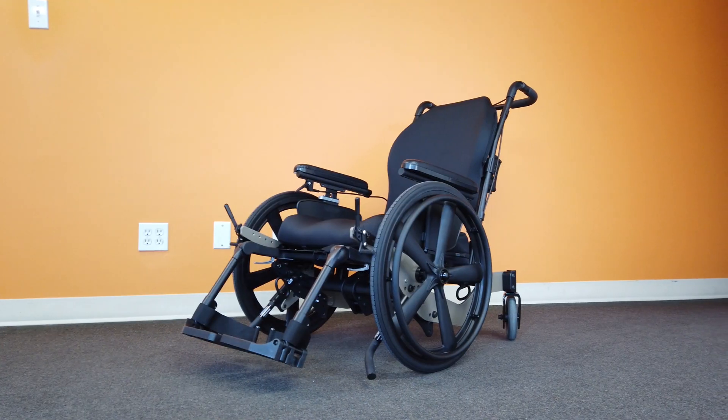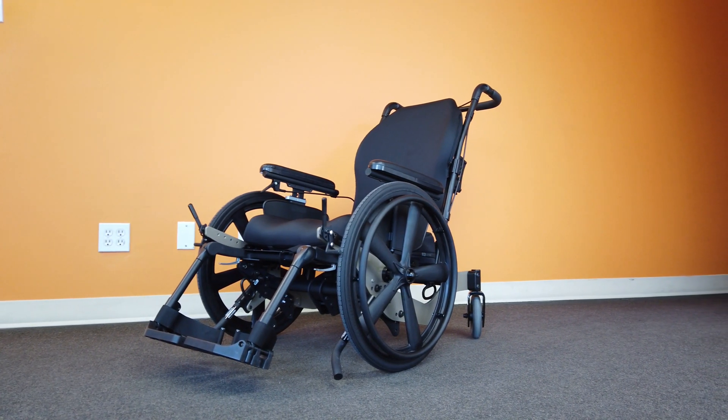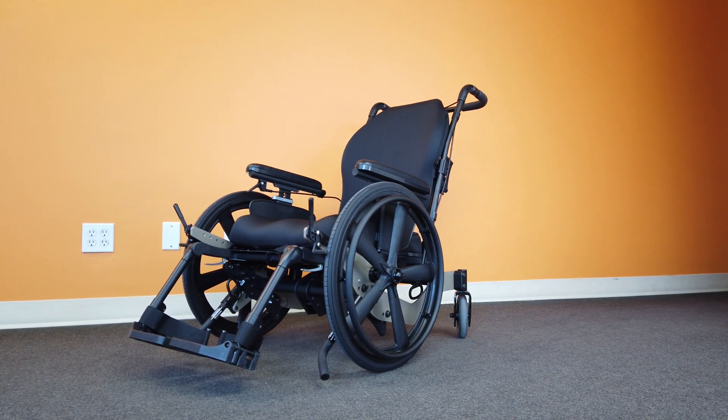At 12 inches, the Bentley LTR also boasts the lowest seat-to-floor height available at PDG Mobility, allowing the user to keep their feet on the ground even when the chair is tilted.